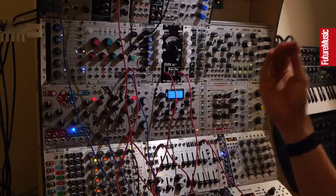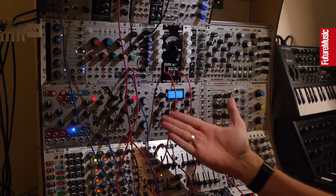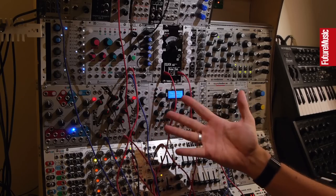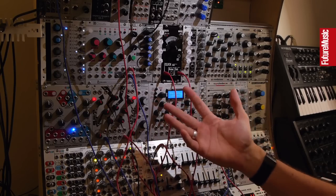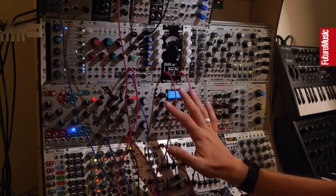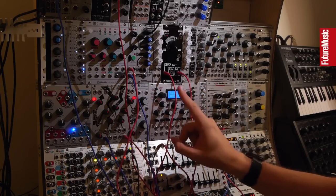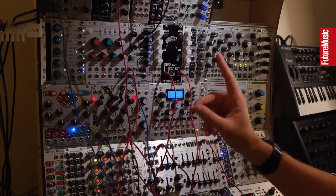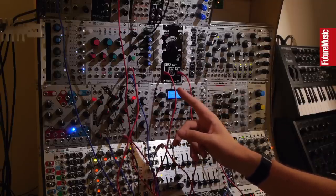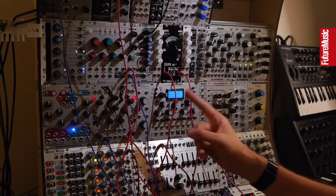DIY Eurorack. I think it's fair to say that a lot of folks are kind of freaked out about the idea of actually making their own modules — as in soldering — and an assumption that you need to have a knowledge of electronics in order to just get started. I think that puts a lot of people off, and it really shouldn't. I don't have any real electronics knowledge beyond what I've been able to infer by reading lots of instruction manuals, but that hasn't stopped me making modules.